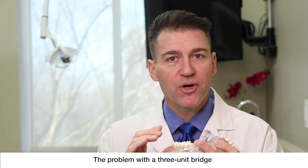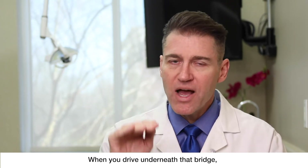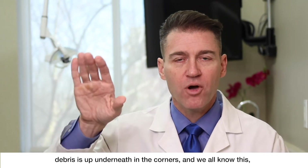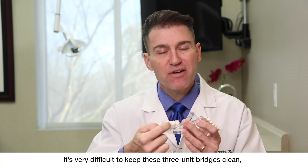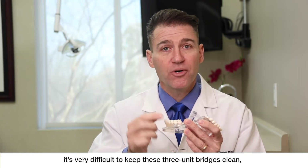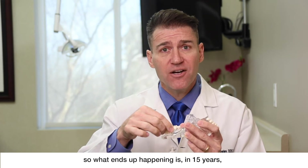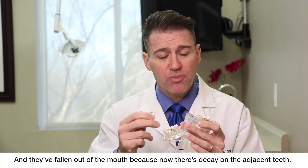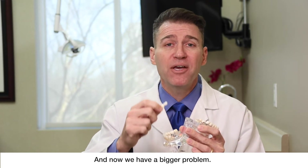The problem with the three-unit bridge is the same problem that you have on a bridge on the highway. When you drive underneath that bridge, debris is up underneath the corners — and in the mouth the same thing happens. It's very difficult to keep these three-unit bridges clean. So what ends up happening is in 15 years half of these have fallen out of the mouth because now there's decay on the adjacent teeth, and now we have a bigger problem.